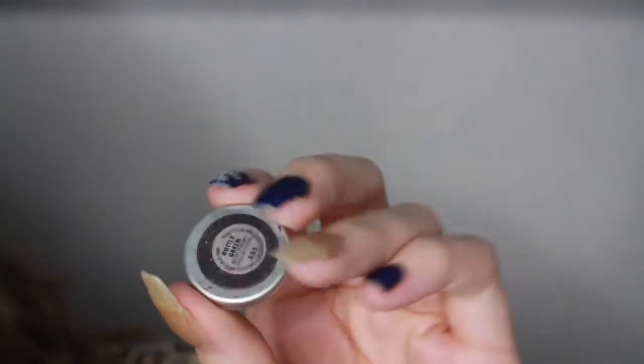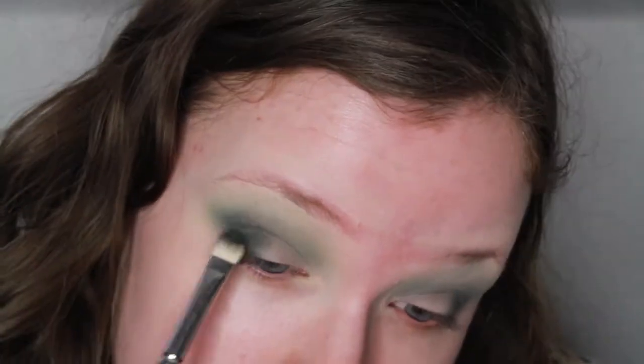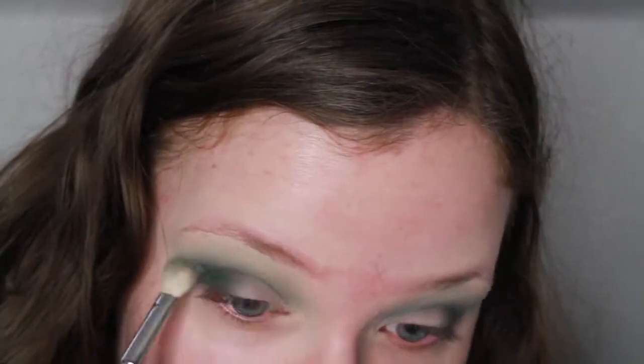Now I'm taking MAC Bottle Green on a flat packing brush and this is just going to intensify that green color, make it a little bit deeper, and make sure that the color is as pigmented as possible, because we did lose some pigmentation when blending it out earlier.